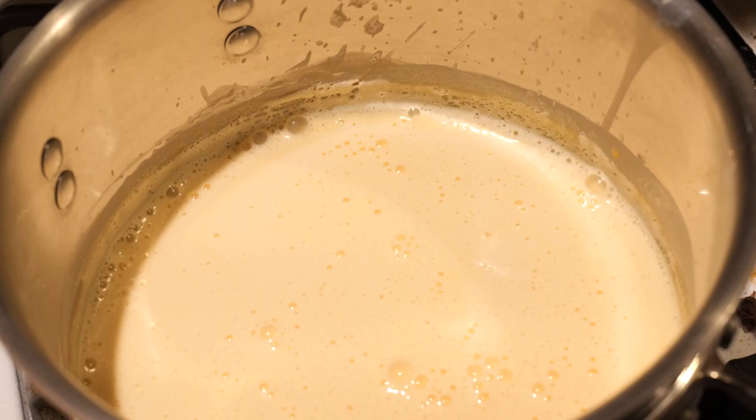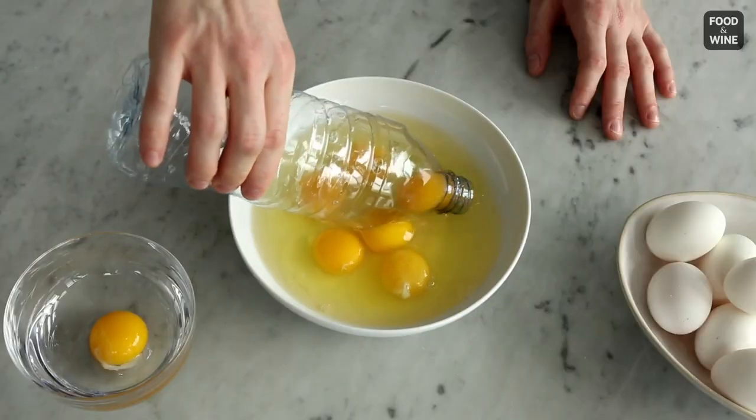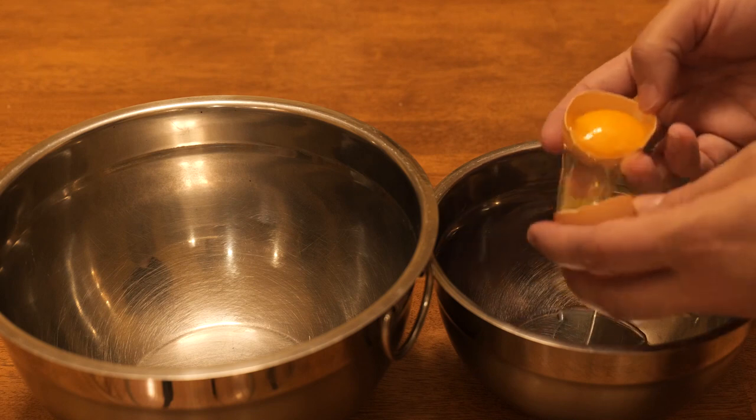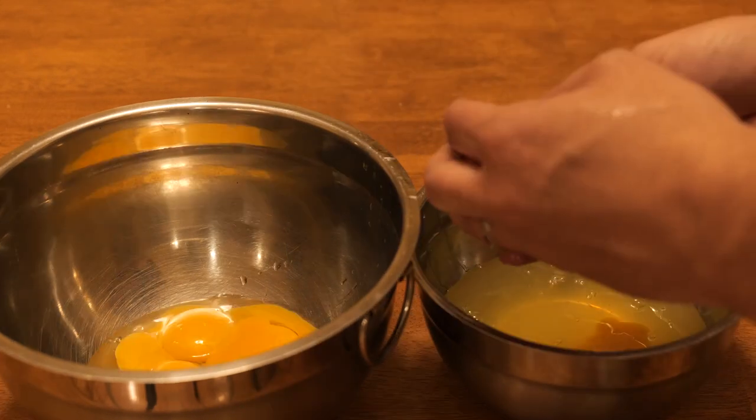So then I had to separate eggs. Do you have a method for separating eggs? My favorite is to use an empty water bottle — squeeze it, put it over the yolk, and let it go. I kind of just do that thing where you crack it and juggle it in each shell. Eight egg yolks total — I didn't know how many eggs were in ice cream, but I guess there's a lot.